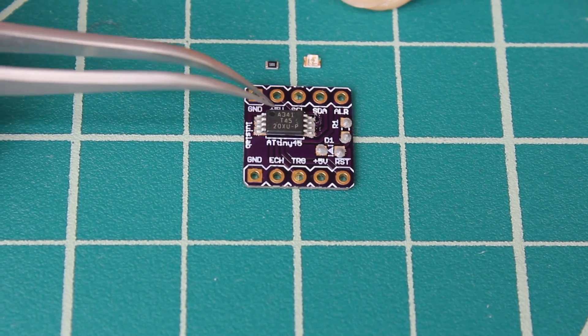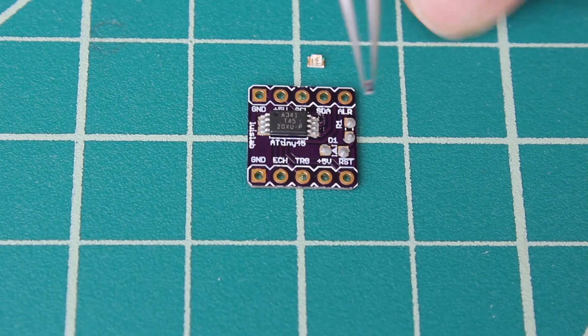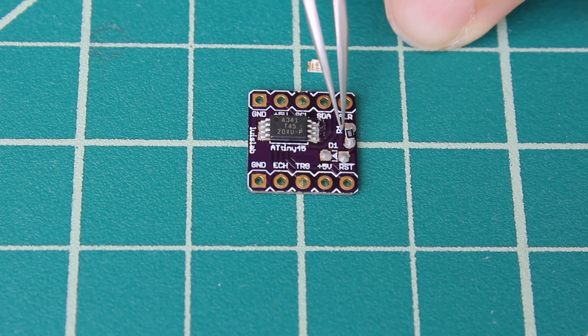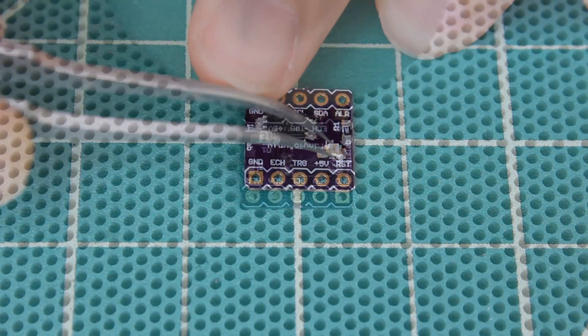I will quickly show you how to implement a project like this. First, you will need to solder some parts: a UV sensor breakout and an ATtiny microcontroller that will send the water level data via I2C.